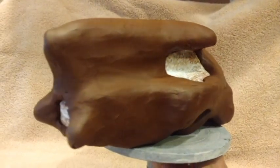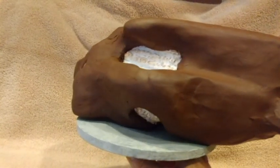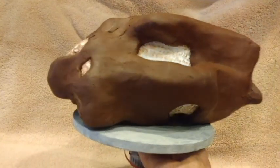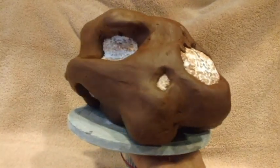Rolled slabs of clay covered the styrofoam armature. The clay was contoured to the armature and allowed to dry until firm enough to support itself, but not dry enough to shrink and crack against the armature.